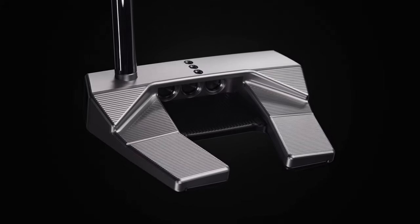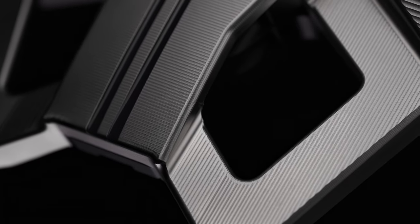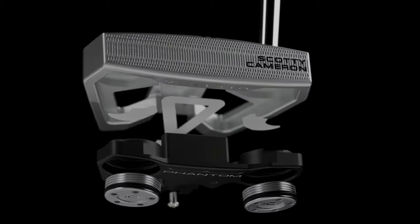If you're looking for a pure sound and feel, I think you can control that by milling. Phantom is 100% milled from blocks of aluminum and stainless steel. But then in between that we have a vibration membrane where it feels great, it sounds great, and that all adds up to confidence.